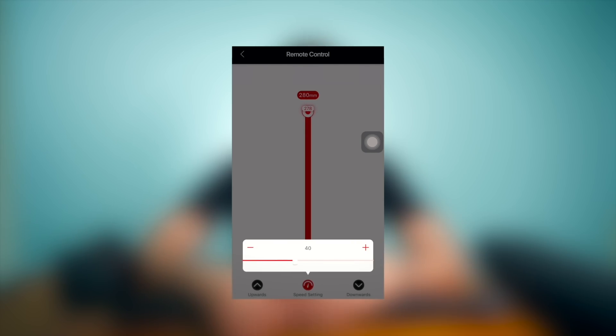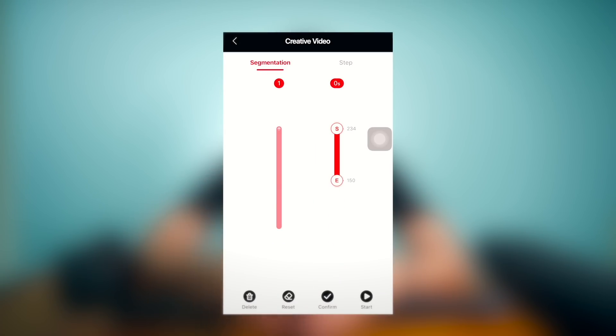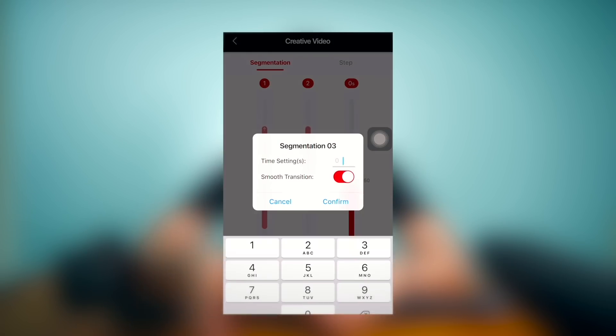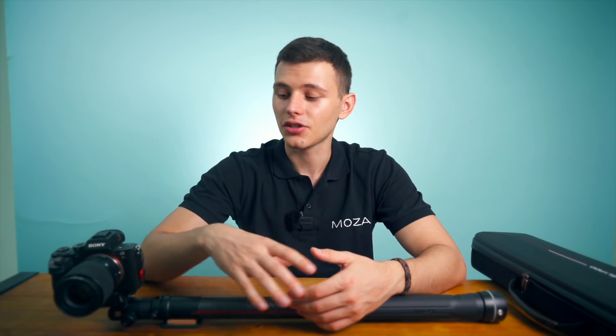You can adjust the maximum extension length and the speed. The second mode is a segmentation mode. Here you can set different paths for the slide pod. It will start moving according to the first path you set, then switch to the second path, then to the third, and so on. You can set different settings within this segmentation mode and the slide pod will follow them.